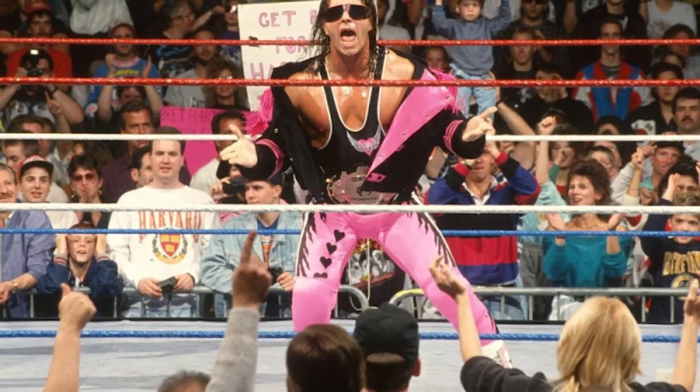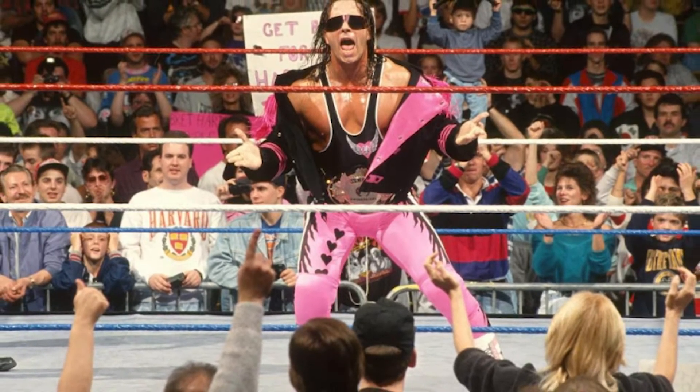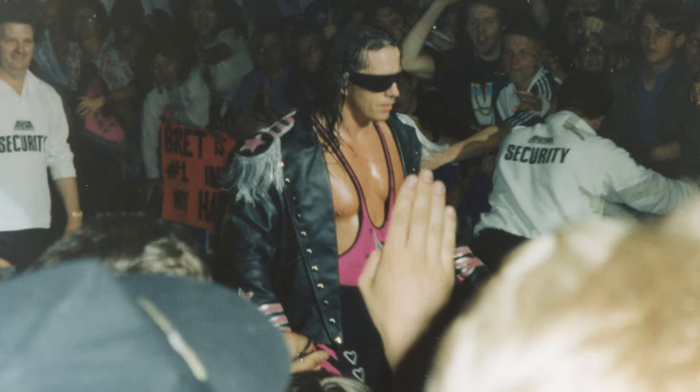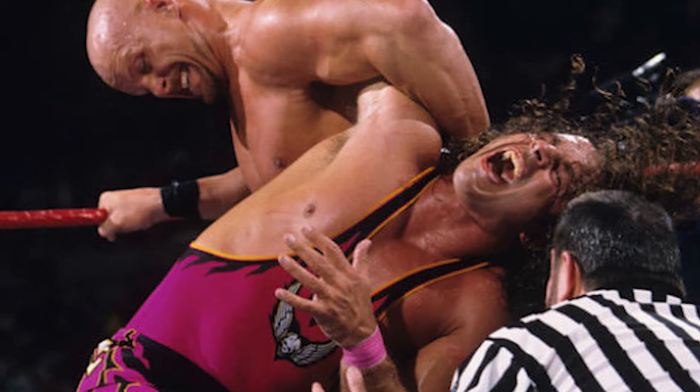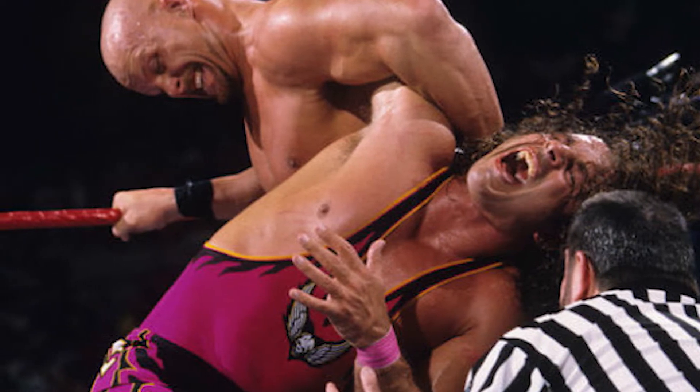Bret Hart had had a much deserved break from the WWF, and Stone Cold had rapidly become one of the biggest heels in the company. So when Bret Hart came back, he took on the biggest heel he could, which was Stone Cold Steve Austin. The two of them had instant chemistry and would go on to have a rivalry that both would praise in years to come.